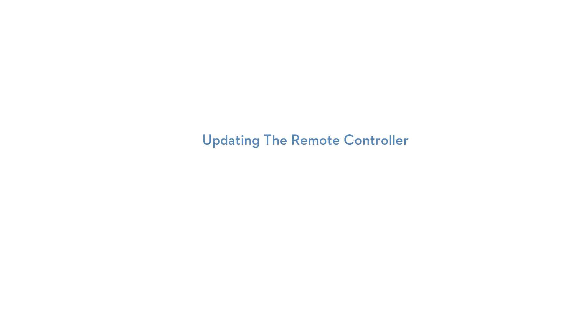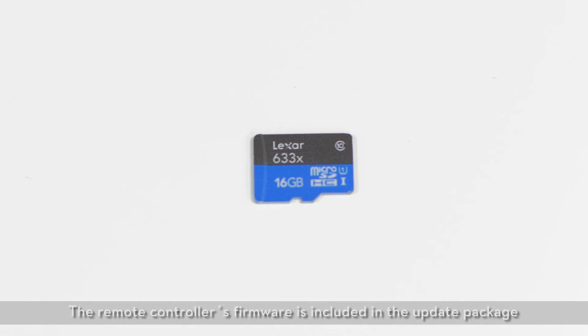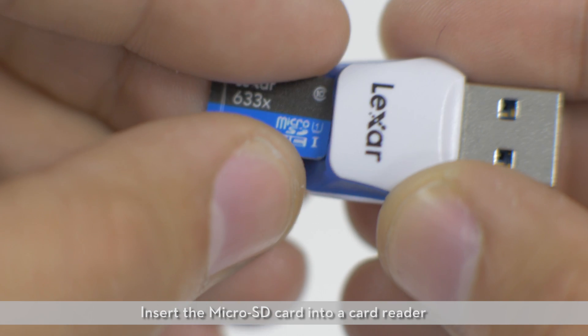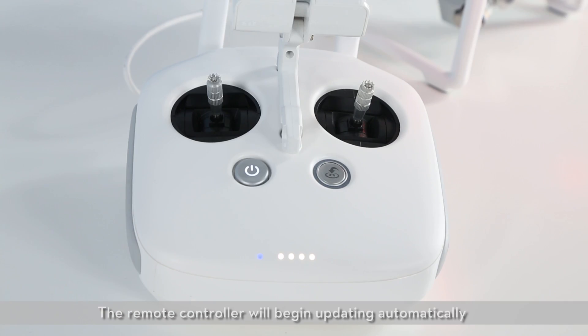Updating the remote controller. Ensure that the remote controller's battery has at least 50% remaining power. Do not power off the remote controller during the update. The remote controller's firmware is included in the update package downloaded from the official DJI website. Insert the microSD card into a card reader and plug the reader into the remote controller's USB port. Power on the remote controller and wait 20 seconds until the update begins. The remote controller will begin updating automatically.